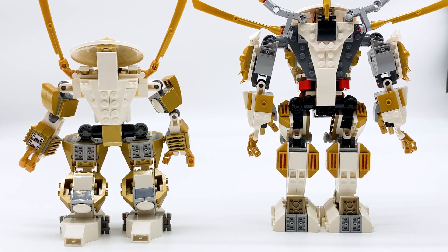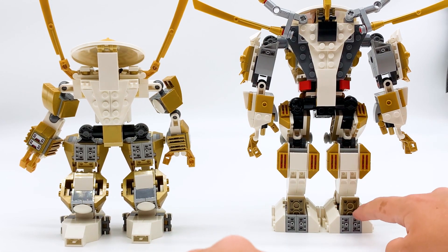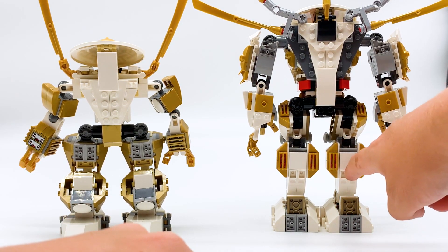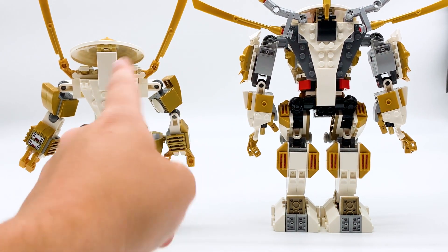Here's a quick look at how these two mechs compare from the back. The newer version definitely covers up the back a lot better. I think the backs of the feet could be covered up a bit better on the Legacy version — the original does that better. But look at how much nicer the backs of these legs look. The backs of the main body actually look quite good on both of them.